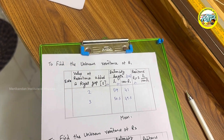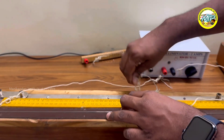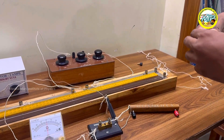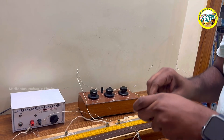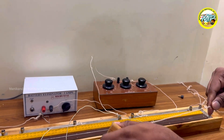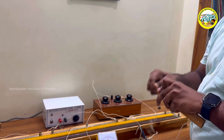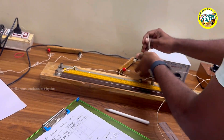Next, I am going to connect resistor 2. Before that, switch off the battery, then remove resistor 1 from the gap. Now I am connecting resistor 2 in gap 1. The point of contact is very important — the connection should be proper. Resistor 1 is removed and resistor 2 is now connected in this gap.